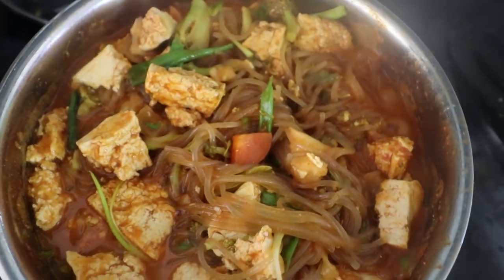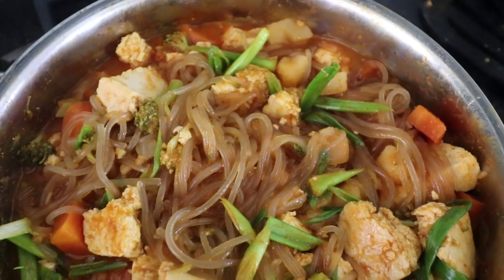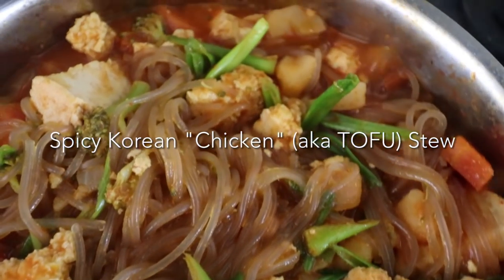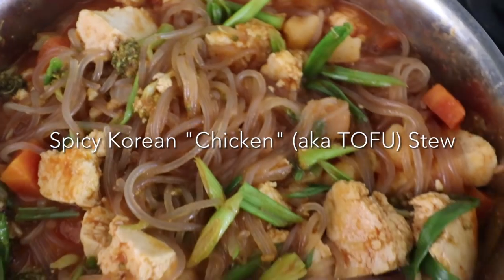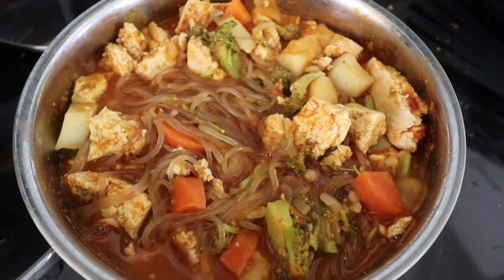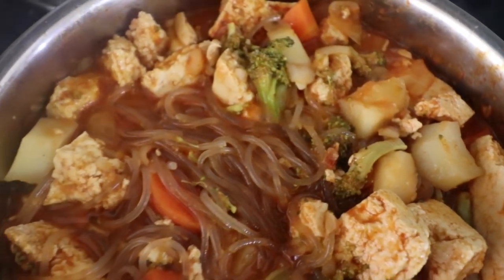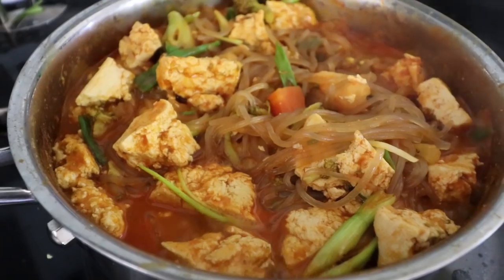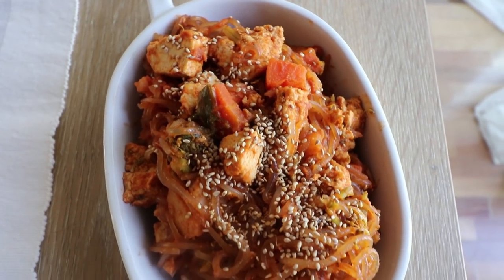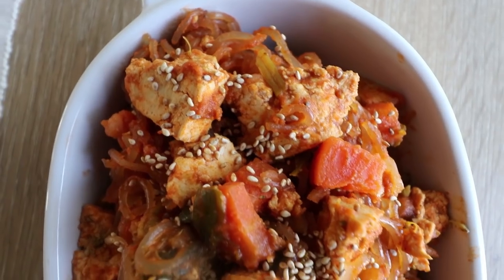Last but definitely not least, we are going to be making one of my favorite dishes from my childhood. This is a Korean dish and it is called dakdori tang — it's essentially a spicy chicken stew. It is super delicious. My parents used to make this all the time when I was a child. Obviously I don't eat chicken anymore, but I thought I'd try to make this in the most similar way possible but by adding tofu instead of the chicken. I really hope you guys try this out — it tastes like my childhood.